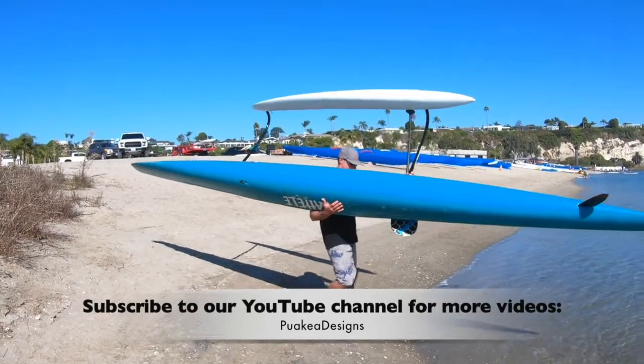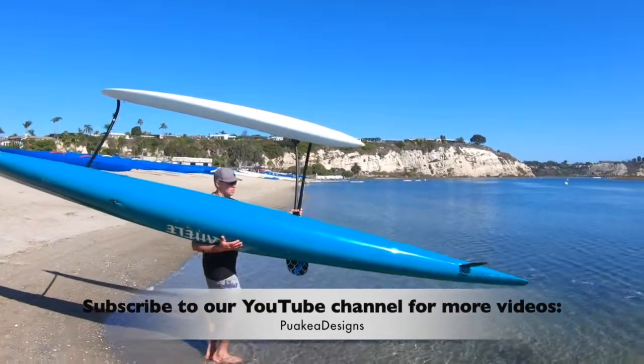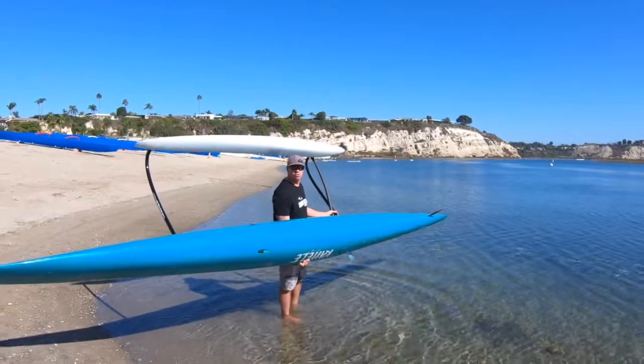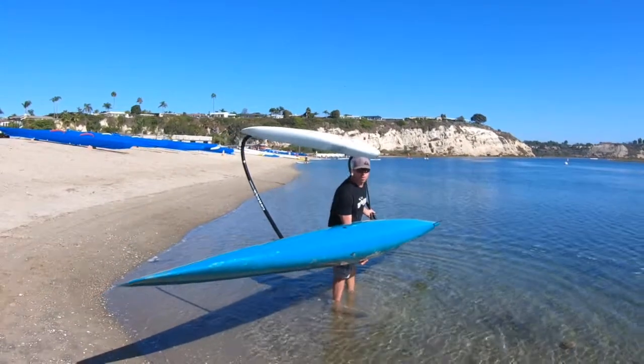Carry it into the water. Make sure that the rudder is deep enough so that you don't hit the bottom. Personally, I like to go in rudder first, which makes it easy and I know I'm not going to have my rudder hitting the sand when I get into it.